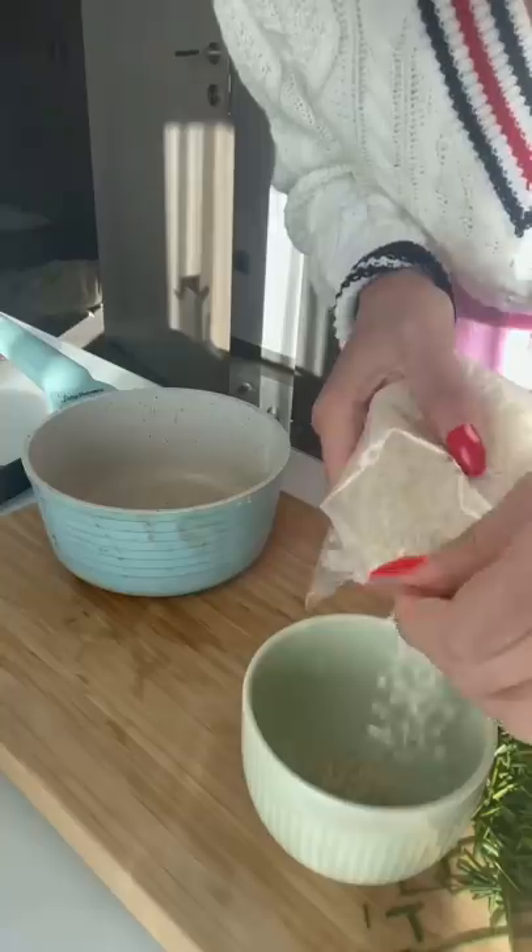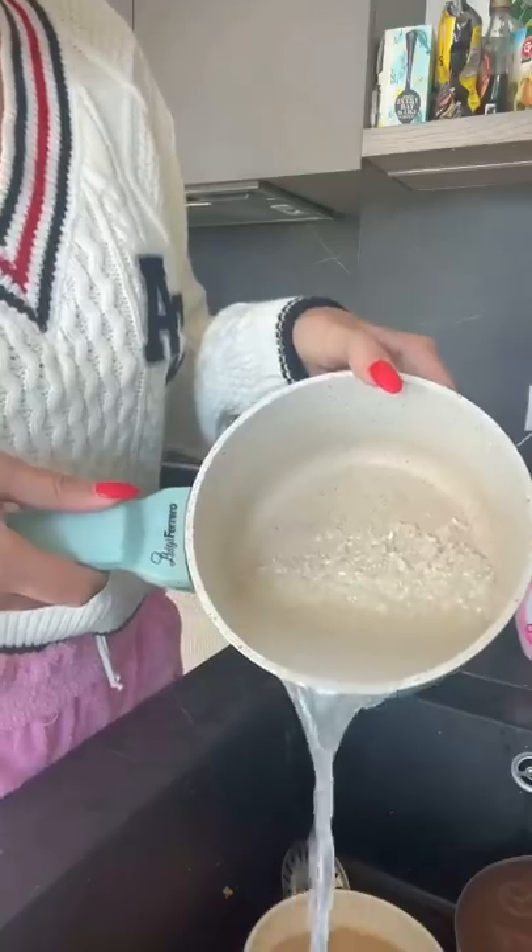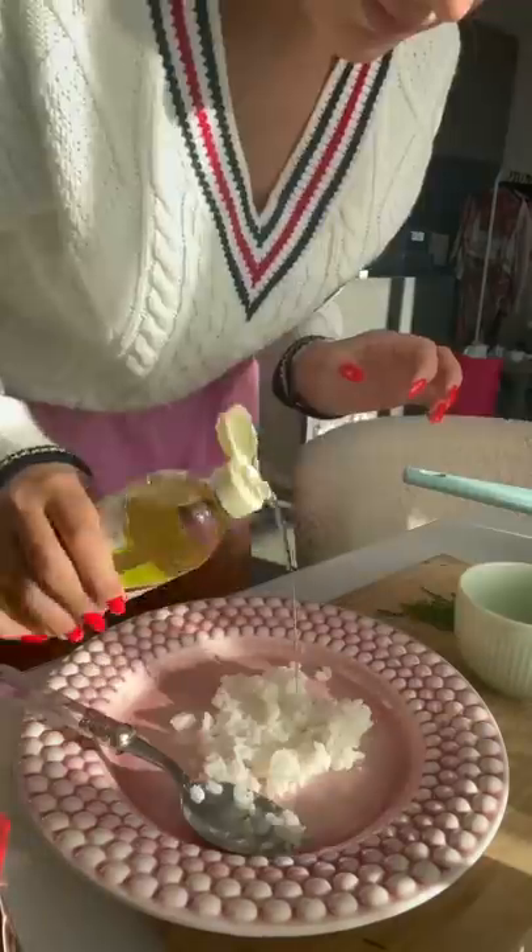Then it was time to make the rice. I used sushi grade rice because I'm a professional chef. I washed it 14 times and then it was time to assemble. No I didn't cook the rice — I like it crunchy.